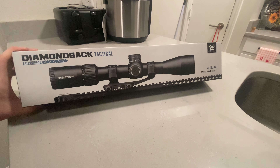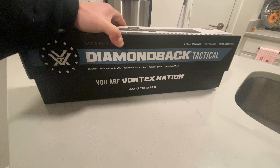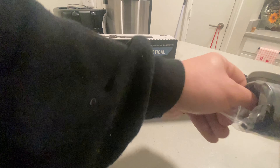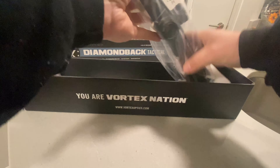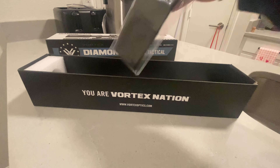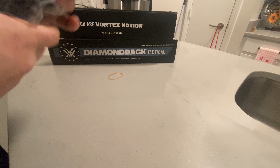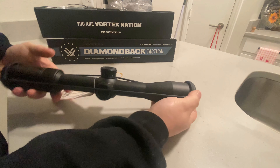Let's get started. First, we'll notice it comes in a pretty nice box. As soon as we open the box, we see the scope itself. On the end it comes with your extended sunshade. It's packed very well in my opinion. You have your owner's manual, a nice lens cloth, the scope wrapped in a plastic bag, and it also comes with a bikini-style lens cover.